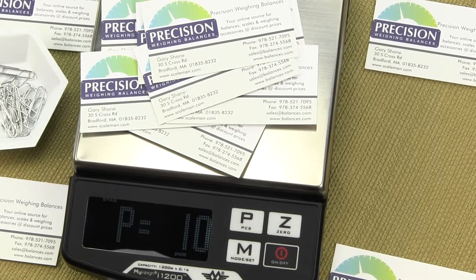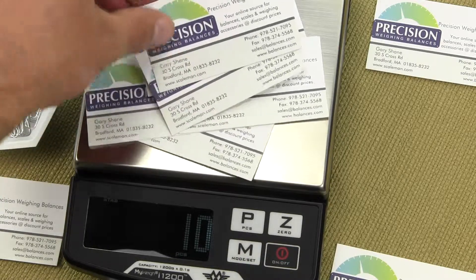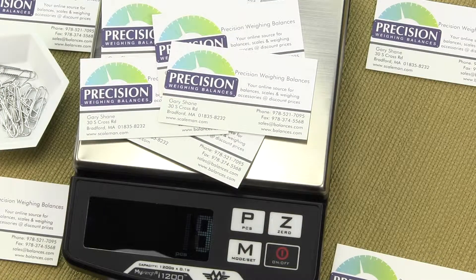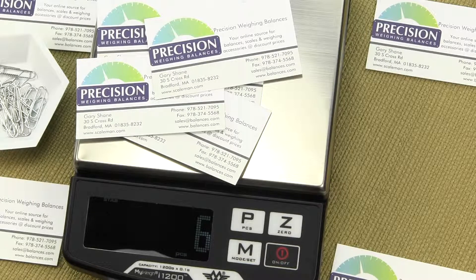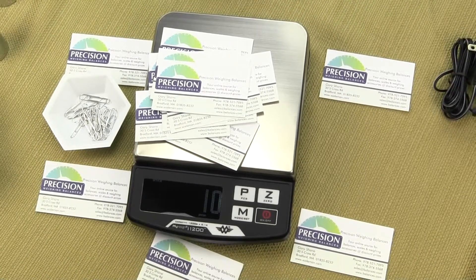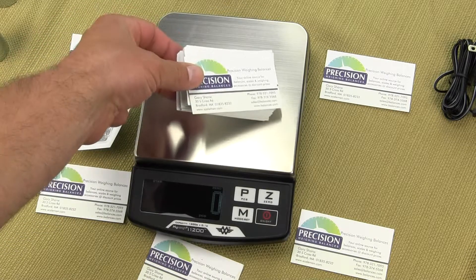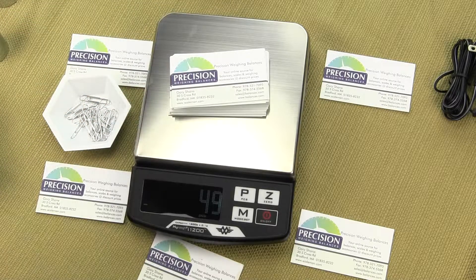Once we have that stable reading, we press the piece key and you will see it says pass — the value for 10 business cards has been stored. If I remove 1, 2, 3 business cards — you see the number goes high when my hand touches the platform — but as we remove and put them back, there is my sample of 10 again. Now let's remove those 10 business cards. Here is a stack I counted out prior to this video of 50 business cards, and I put it on — counting business cards works very well.